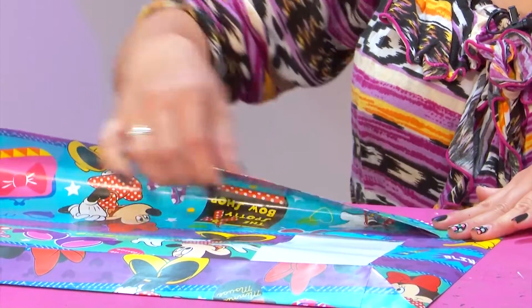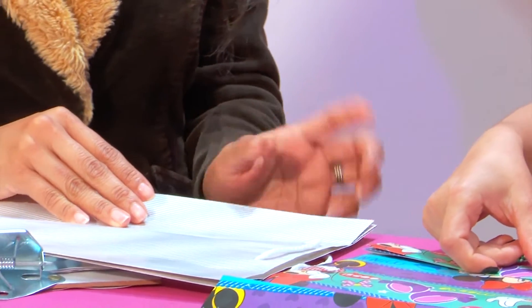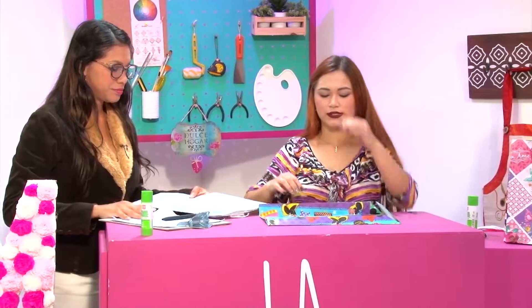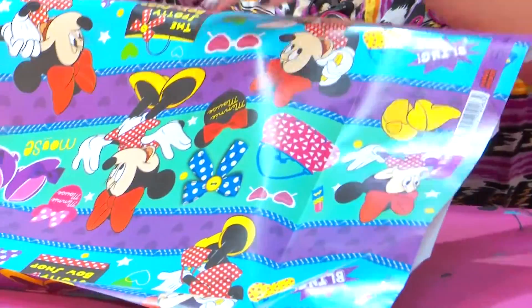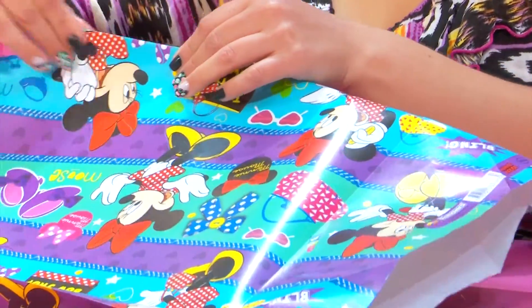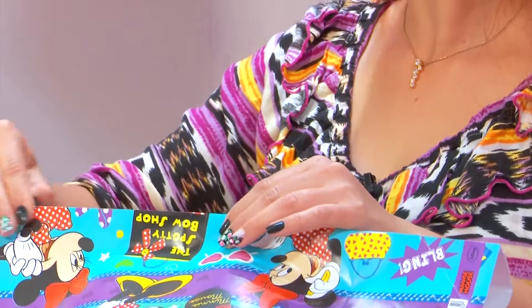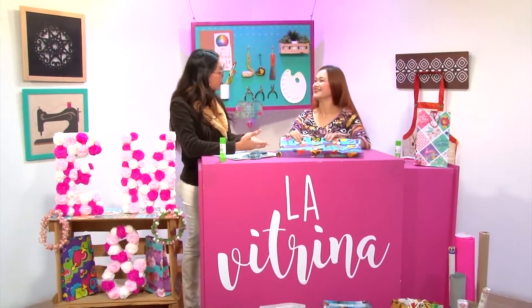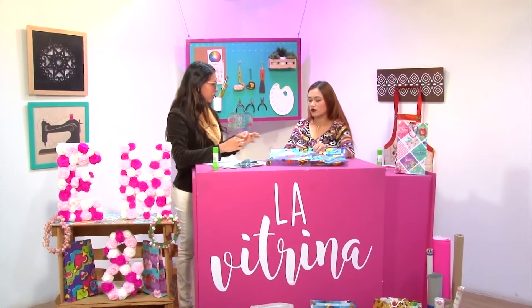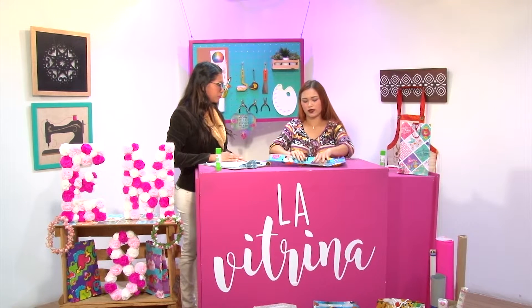Ya tengo una casi que lista. Después se la mostramos para ver todos los dobleces. Acá lo que hacemos es devolver el procedimiento, doblamos el pliegue que está hacia adentro y lo sacamos, lo doblamos hacia afuera. Volviendo a tallar para que no se nos vaya. Si la persona no tiene buena exactitud en los dobleces, le va a quedar un poco chueca, pero puede volver a darle más recto o simplemente usar regla.